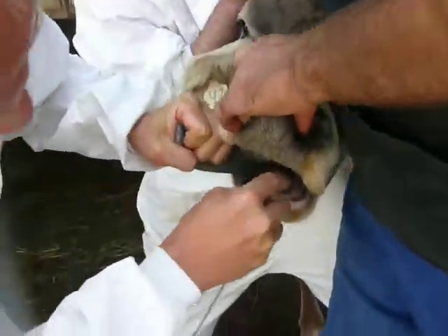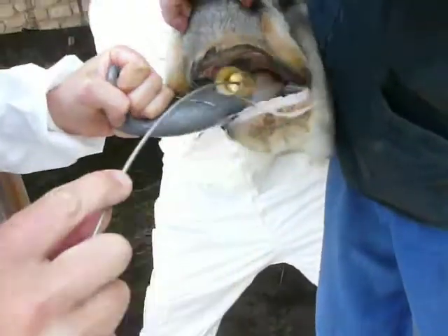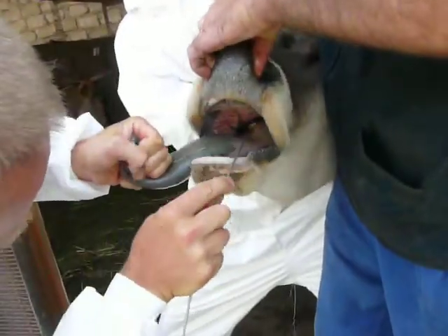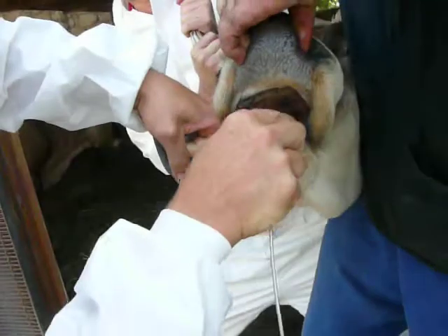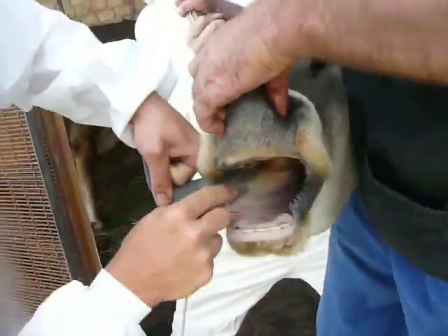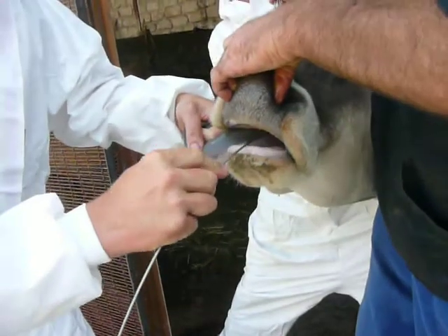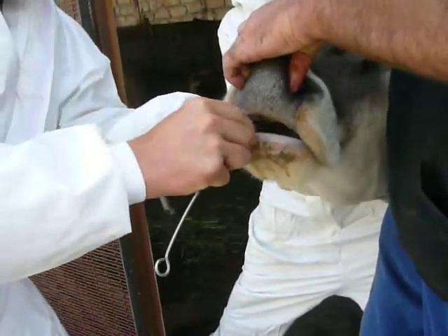And then gently push over the back of the tongue. Now we are there — the Oro-Pharyngeal region. Let the animal swallow it itself.